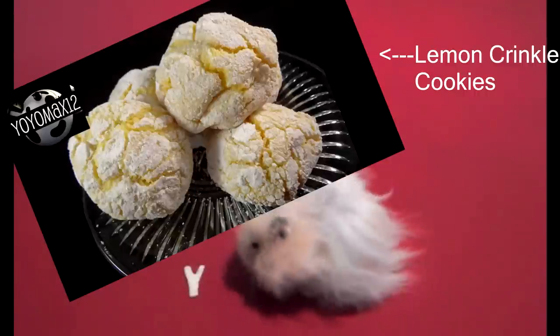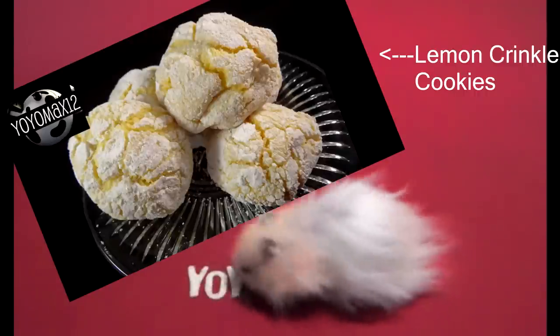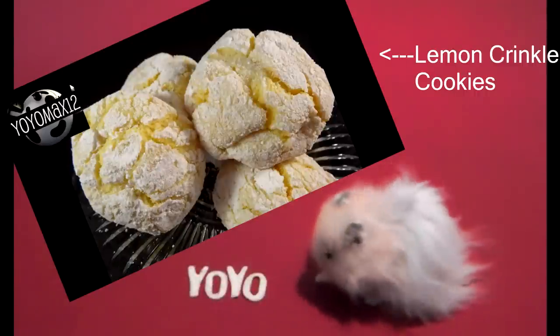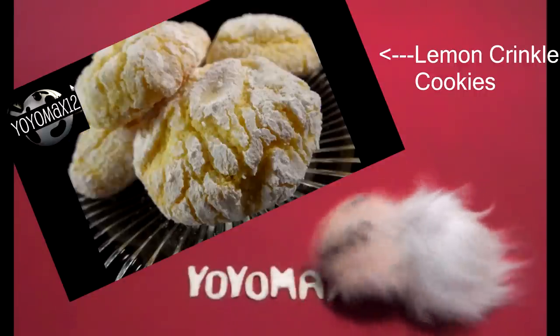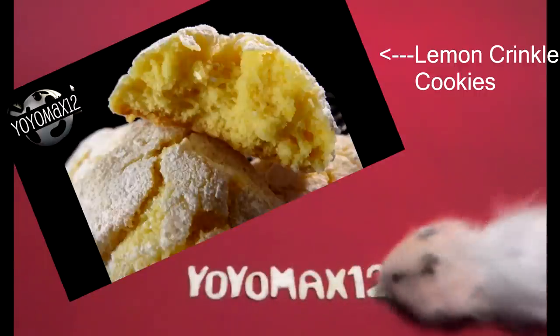Here's another recipe for lemon lovers: lemon crinkle cookies. This is another one that went very quickly in my household. Go ahead and click right on your screen, or see the link in the about section below.